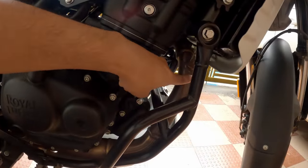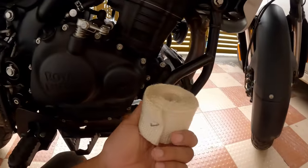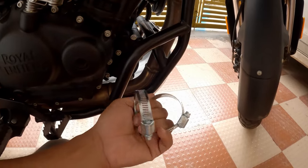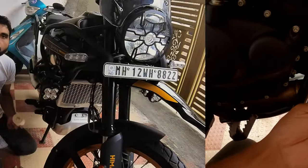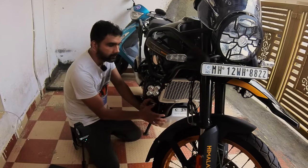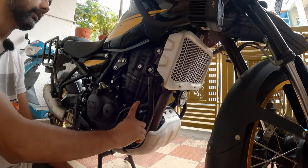If we can wrap this exhaust pipe with some insulating material, the issue might get minimized. I ordered a silencer wrap from Amazon — it came with two hose clamps, but that won't look good on the bike, so I also ordered metal zip ties. Let's install this and see if it makes any difference. We'll see if we can install it by just removing this sump guard; otherwise it will be very challenging.